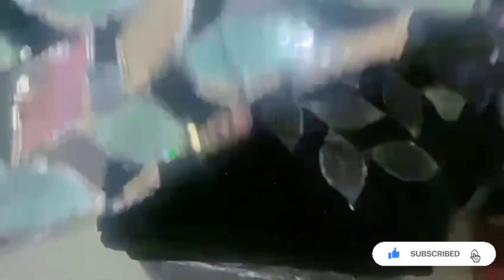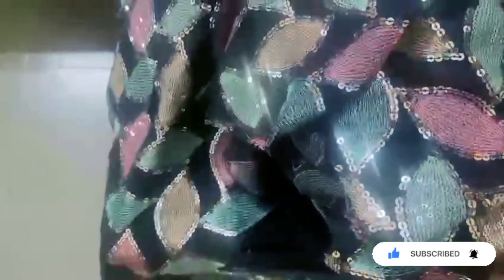I will post them in the comment section. These clothes are heavy work and sequence work, and heavy work and thread work. They are easy to wear. They have modified materials for this procedure.